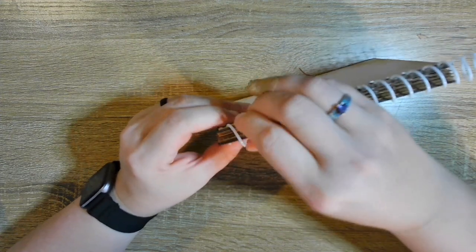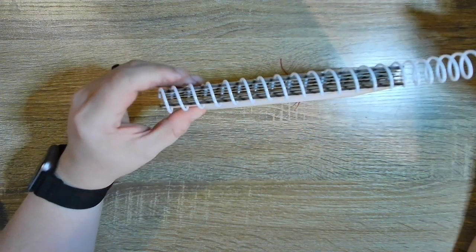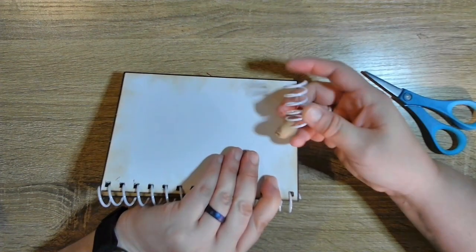I just end up cutting it with scissors because you can, and then I make it a little bit longer than it needs to be on both sides. Let me get my scissor — just so I know I have enough room. You can save this little leftover piece, but it's only four holes and when you do the center it's six holes, so it's slightly too small.